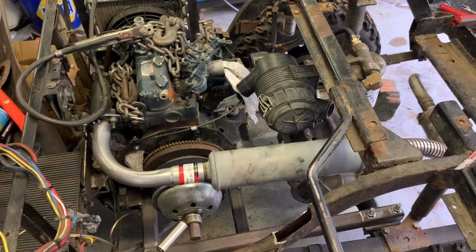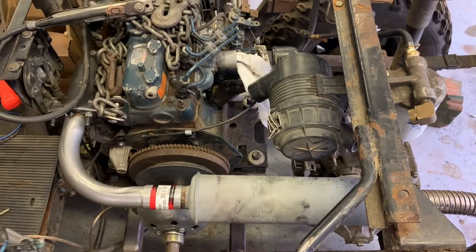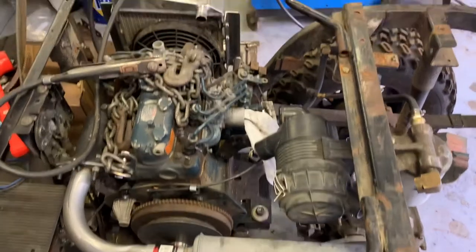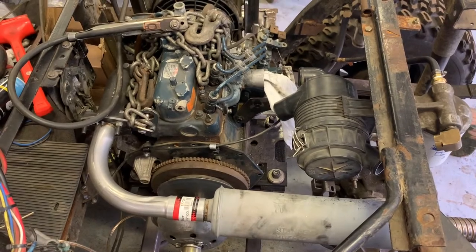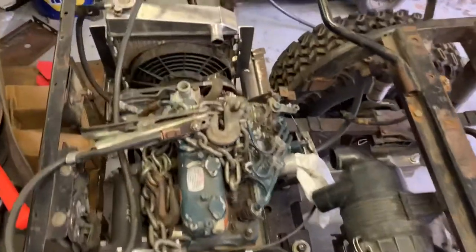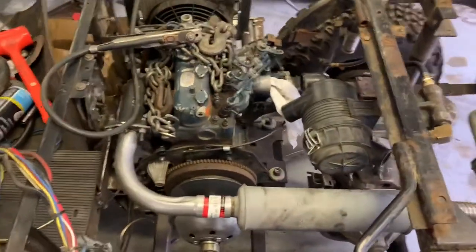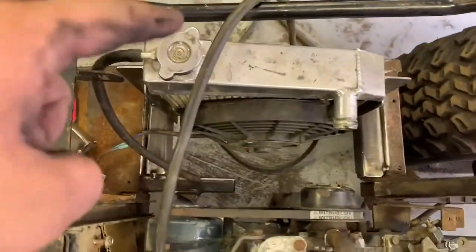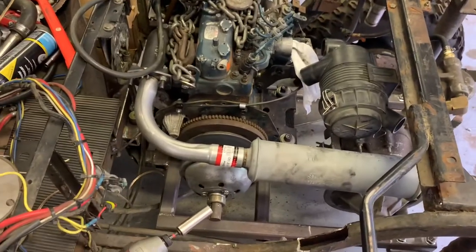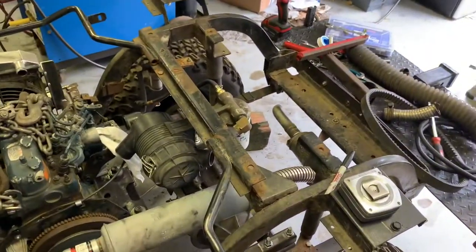I ordered a belt, got it in, and it's too big, so I ordered a shorter one that should be here tomorrow. The only thing we're really waiting for is an intake manifold gasket which is just an O-ring. I should probably pull the motor out and address that, but I kind of want to wait until I get the radiator hoses figured out to see if I have room to retain this bracket or if I'll have to lop it off. I'd really like to run this thing but I don't want to get too far ahead of myself.